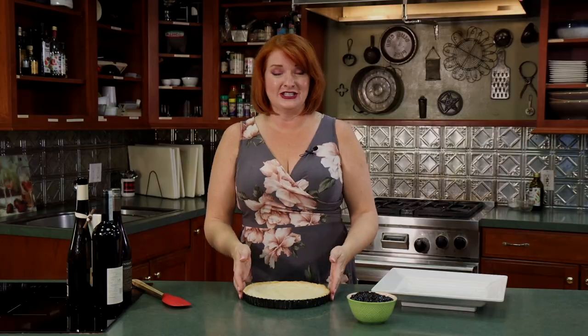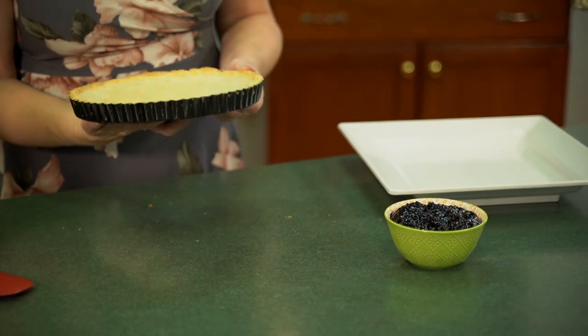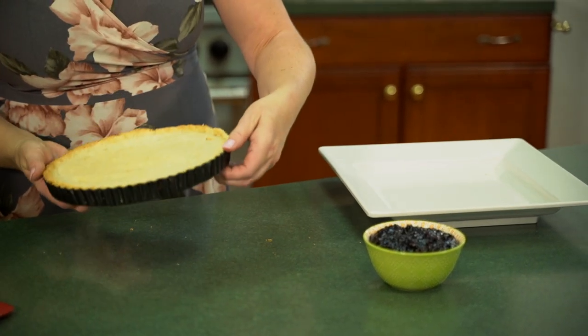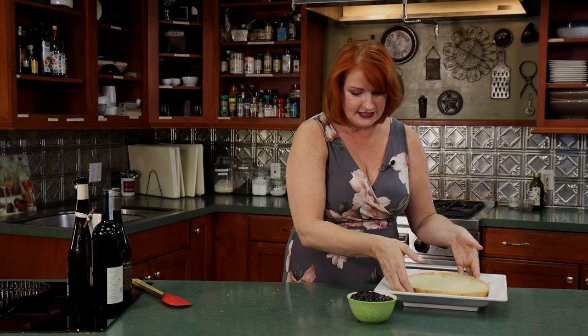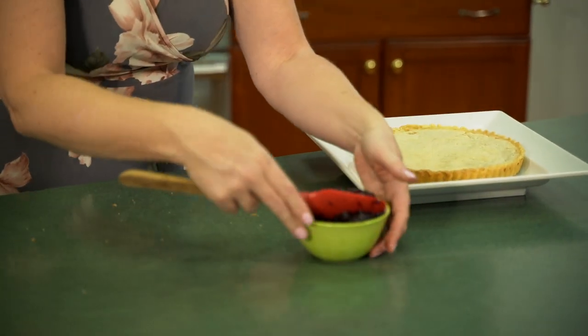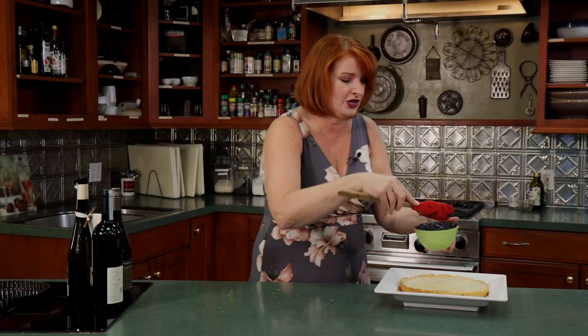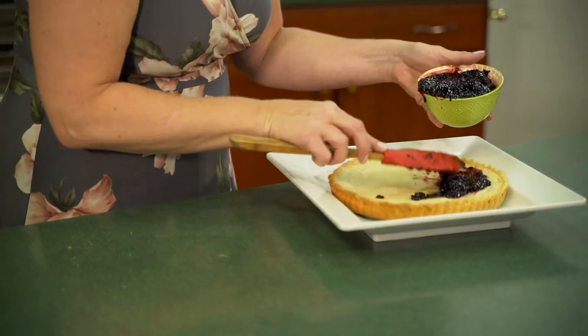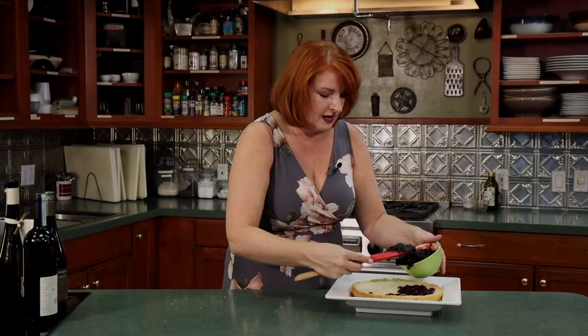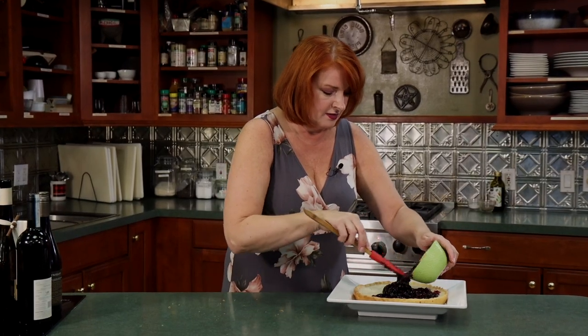Our Italian version of a crostata is done. I've let it cool on the stovetop before we fill it — one, because we don't want our jam to melt, and two, we want to be able to take it out of the tart pan. Remember, you just pop the edge out and put it on a plate. I found some sour cherry and some sweet cherry jam — whatever local jam you can find that's in season would probably be the best to use — and we're just going to fill this up with that jam.